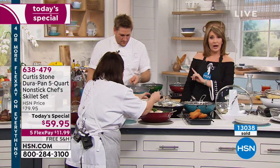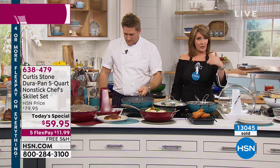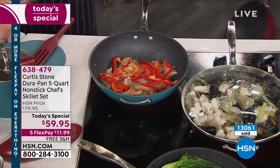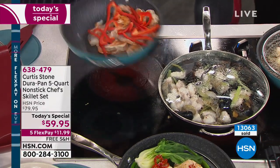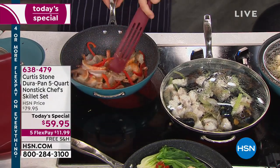The stone gray final call is going out — Dan says we have about 300 left and this will be the final airing of the stone gray color. Every color is beautiful. If you miss the gray, get your next favorite because they're all beautiful and the quality is unquestionable.